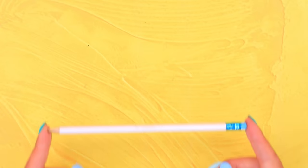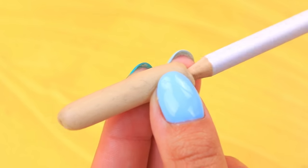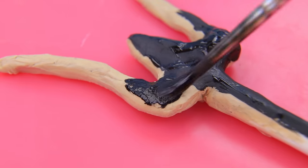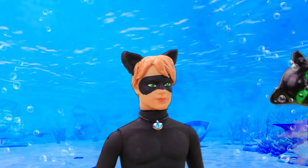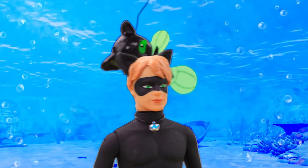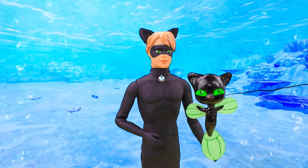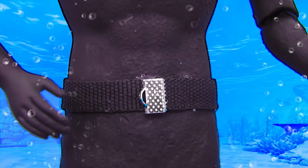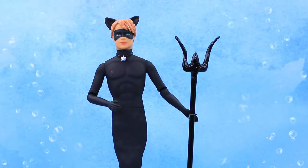Meow! We need special weapons to fight underwater. Make a trident out of an old pencil. Make the rest of the prongs out of modeling clay, paint them black, and coat them with clear nail polish. Mr. Cat, it's getting more dangerous on the sea floor — Hawk Moth is nearby! Thanks, Kwami, you know everything! Bring me my belt and my trident! I put on my belt, I have my weapons — he'll regret deciding to hide from us here!